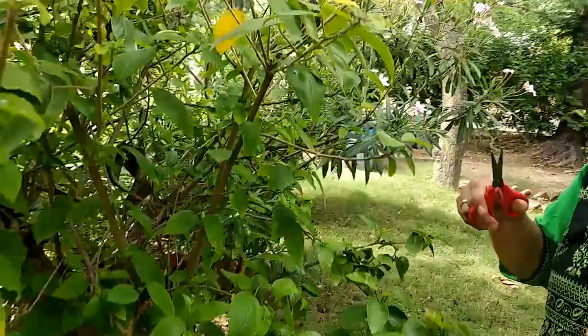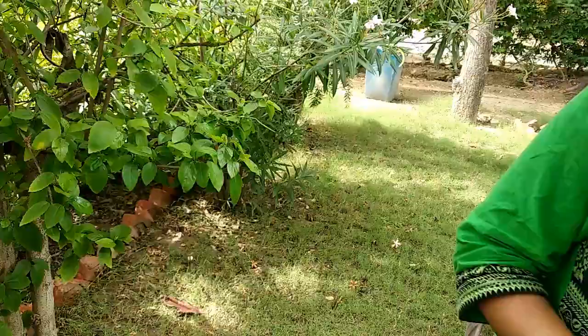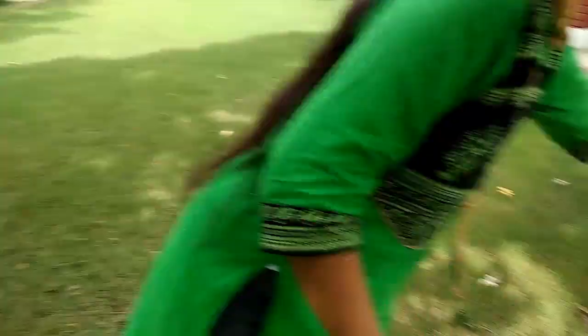Please do not throw the infected part anywhere, because then it will spread the infection again. Try to put it in a separate place where garbage is collected.